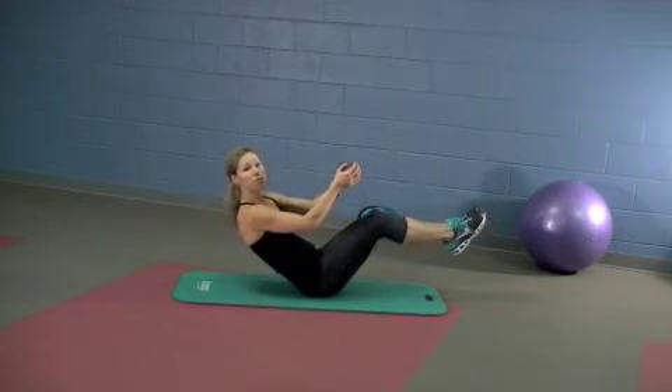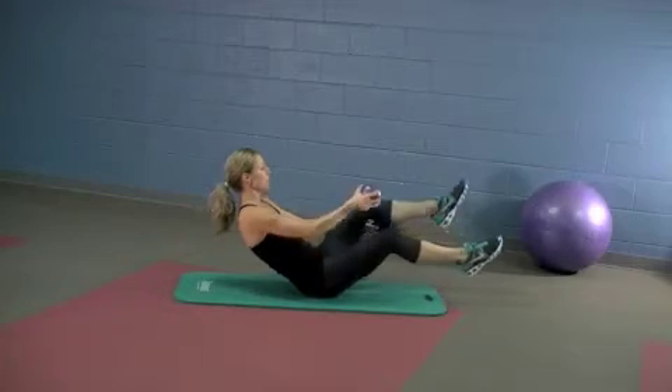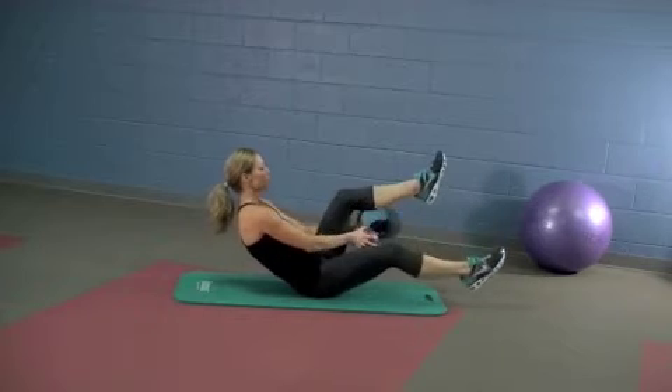Then we're going to do a figure eight between the legs. Lift one leg, ball goes under, bring it around the other leg. You've got five each side. Exhale each time you pass the ball. Last time each leg.